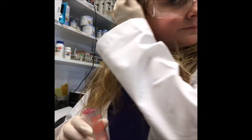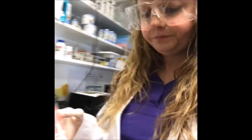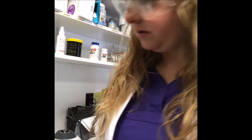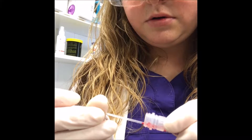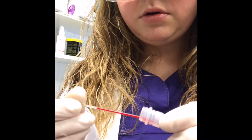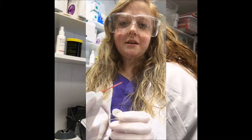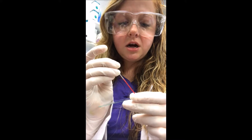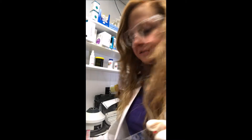They're in capillary tubes. So what I'm going to do is start off by taking the lid off and filling this capillary tube. Okay, we have our capillary tube filled with blood. We're going to put a small drop here — that should be plenty.